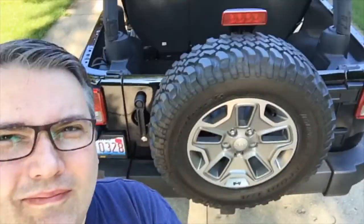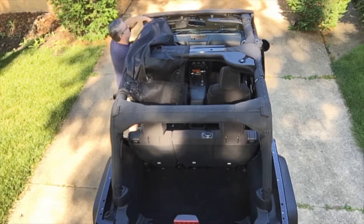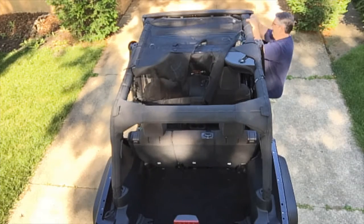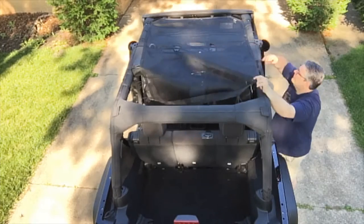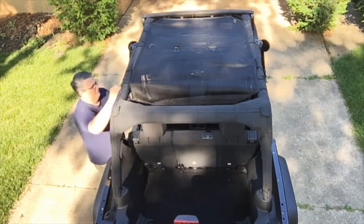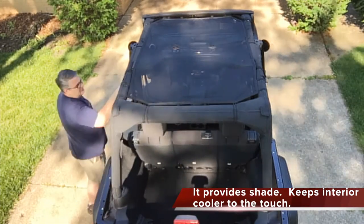We had the Jeep out, took the top off, and I bought a sunshade for it. I got this on one of the big online stores. The manufacturer is Rugged Ridge, but I think they're all very similar. The cost was not prohibitive, and what we found was that it really cut down on the temperature in the Jeep when the sun was involved.